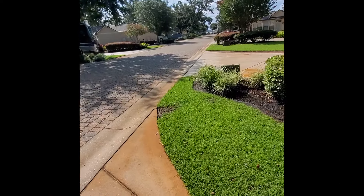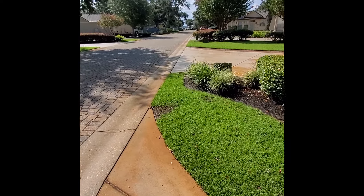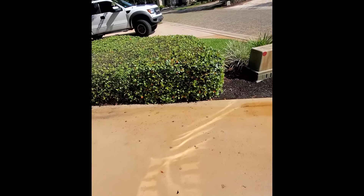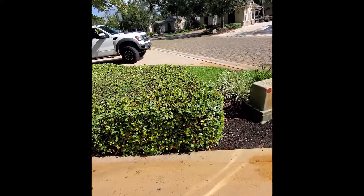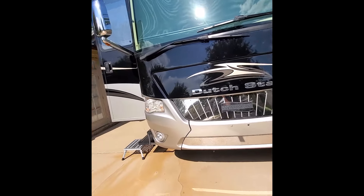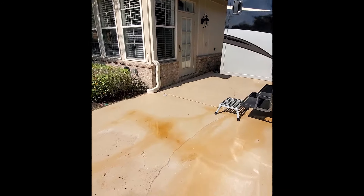This morning we're in beautiful Orange Beach, Alabama. We are at Heritage RV Park. The customer's complaint is the air conditioner is cooling but it is not blowing. So Josh is going to take a look and see what's going on with it today.